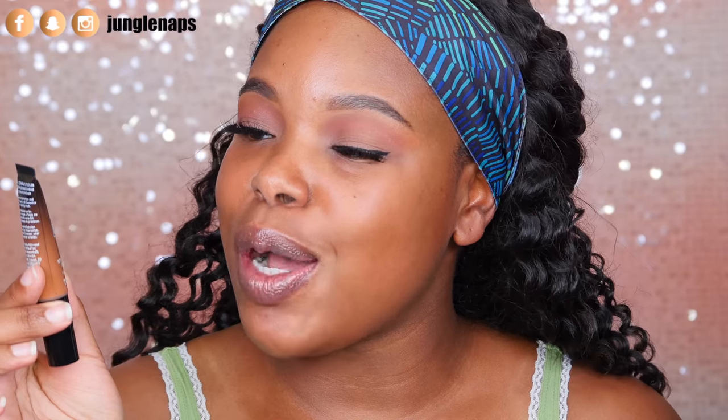What up guys? Welcome back to another video. It's your girl Jensine here and in today's video we are going to review the BH Studio Pro Total Coverage Concealer in the shade 119.